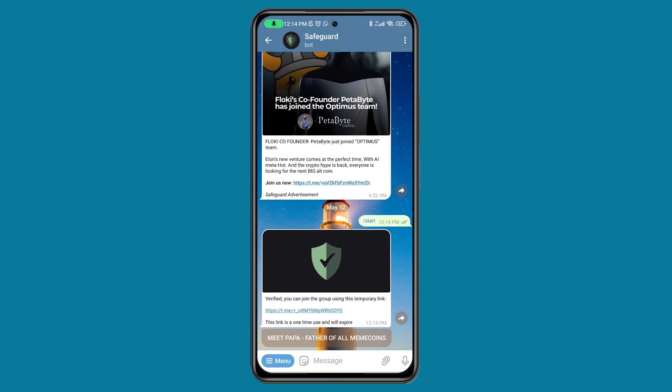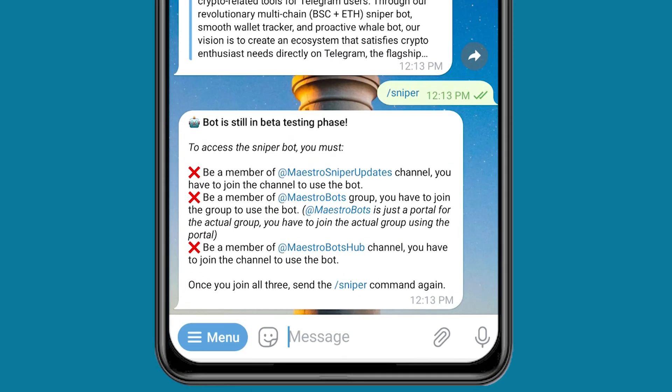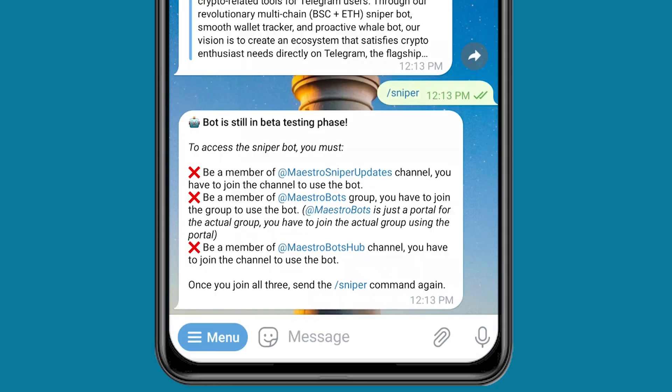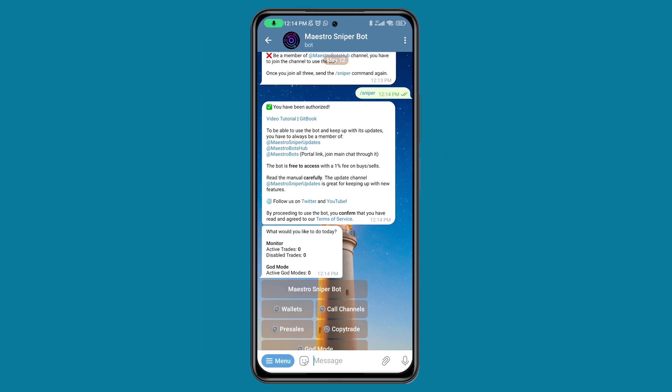It's telling me Verified. So I'll click on Join Group and join. I've joined the group. The third one is to be a member of Maestro Bot Hub. I'm going to click on it and click on Join. Then I'll come back and click on Sniper. It's telling me you have been authorized.